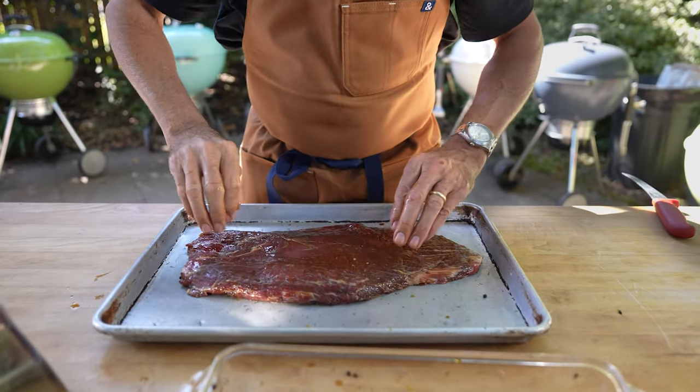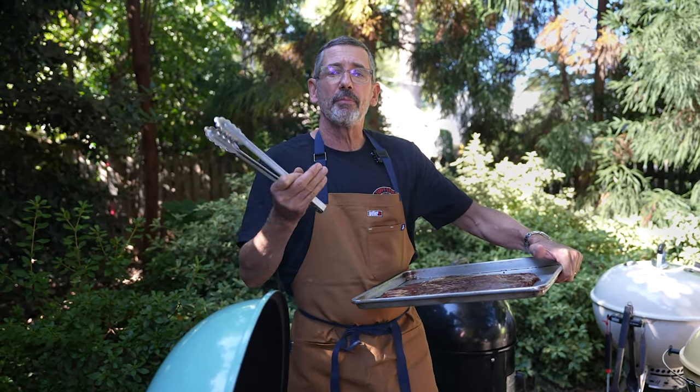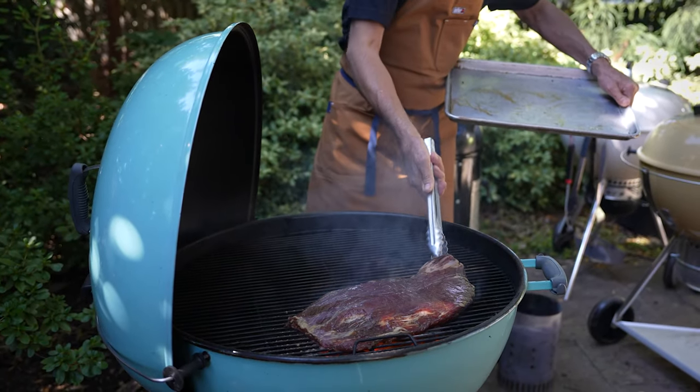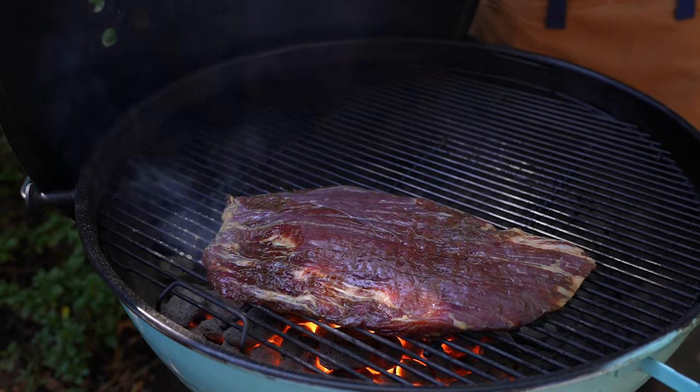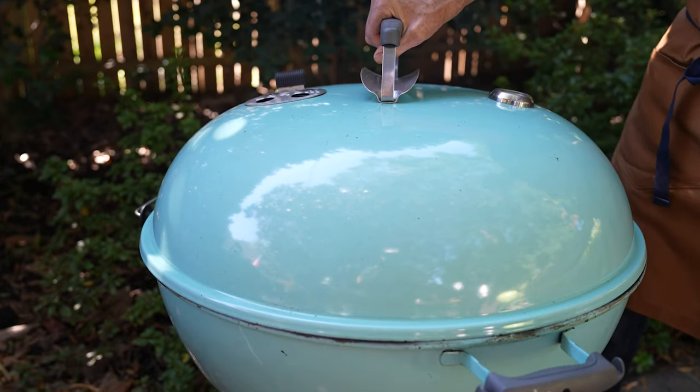I'm going to grill my marinated flank steak, starting off with direct grilling. But this soy marinade can caramelize and burn when it gets really hot, so if it starts to get too dark I've got this grill set up two-zone — hot coals on one side, no coals on the other.